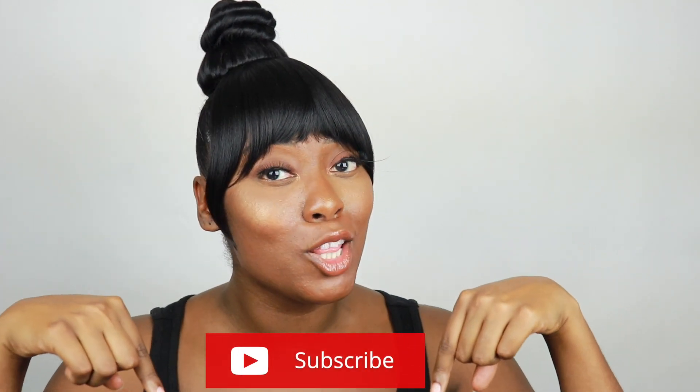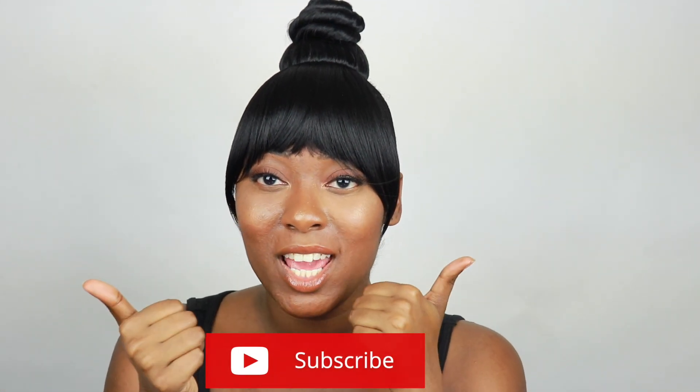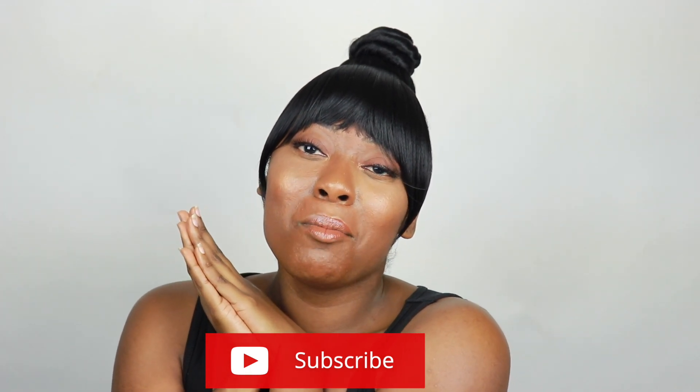Alright, you guys, thank you so much for watching. If you haven't already, go ahead and hit that subscribe button below. Thank you so much for watching this video — join the family and become a beloved babe. Alright, you guys, peace!